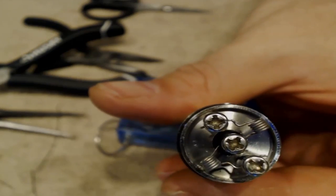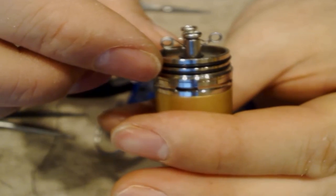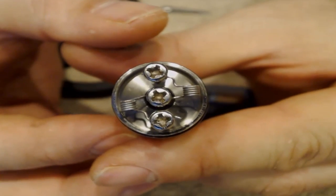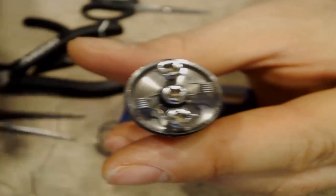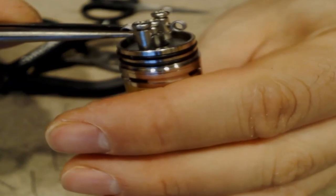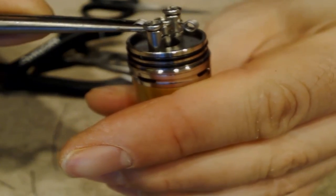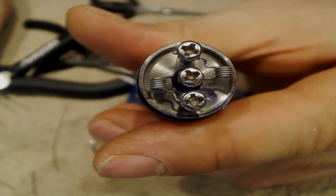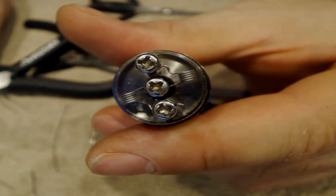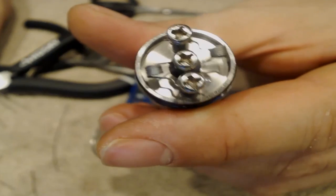There we go — that looks just about right. This one is actually pretty much right on center. So we've got our two center posts made here. I am building this with 24 gauge nichrome — it's a little bit easier to work with. There we go, now we've got a nice perfect center post build. Let's go ahead and throw some cotton in there and get it wicked.